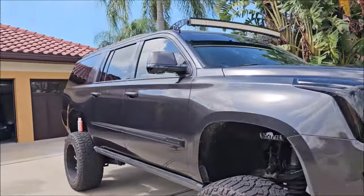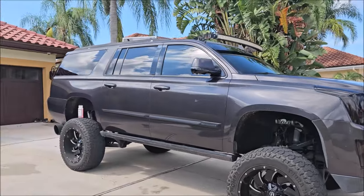Looks great. It'll look even better once I wipe it down with some Infinite Use DetailJuice and call it a day.